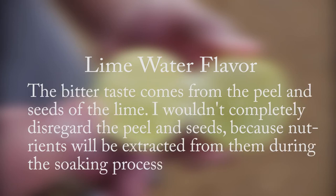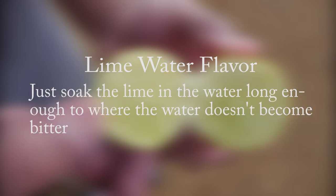The bitter taste comes from the peel and seeds of the lime. I wouldn't completely disregard the peel and seeds because nutrients will be extracted from them during the soaking process. Just soak the lime in the water long enough to where the water doesn't become bitter.